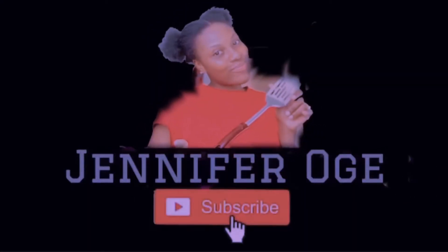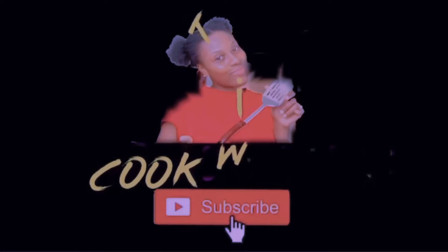Welcome back to my channel, I'm Jennifer Oge. Sorry we've been missing in action for quite a long time. On today's video, I want to say thank you so much for the love you gave me on my last video — because of that I received so many requests for tutorials on African dishes and also on how to make shawarma bread, which is the video you're watching right now. Today's video is on how to make tortilla bread used for shawarma wraps and chicken wraps, so if you're interested, keep on watching.